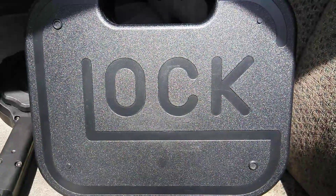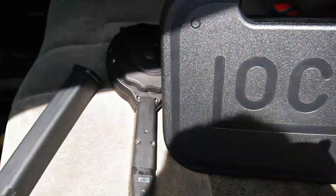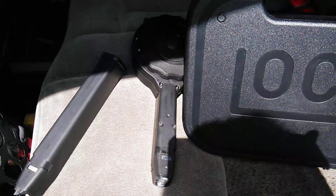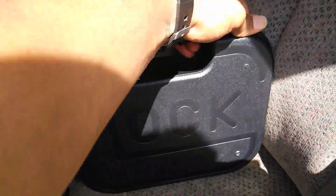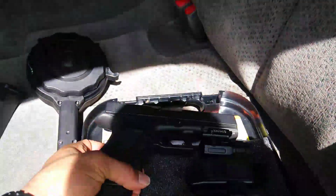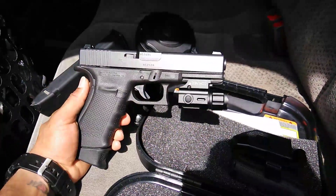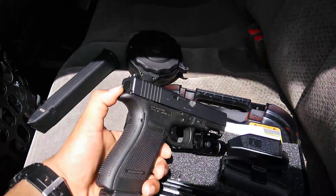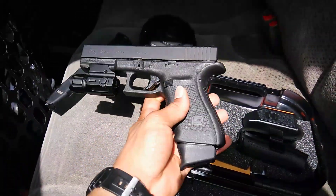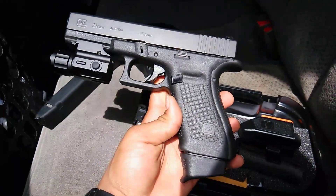This is my Glock 21 Gen 4, got the extended mag and the drum mag for it. I bought it used but it looks very new, looks brand new. I put the large beaver tail backstrap on there, and I got a plus-two mag extension down at the bottom.